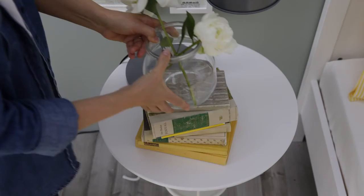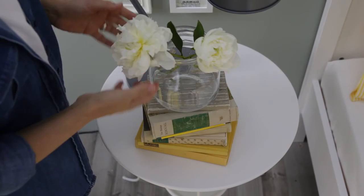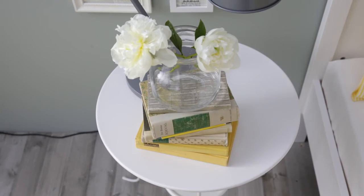Number four is to build up on your boxy base. I like to use something with a different shape, like a Kirby vase spruced up with some fresh flowers.